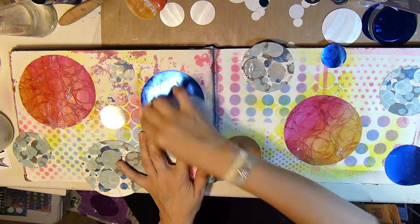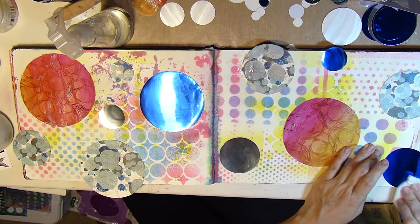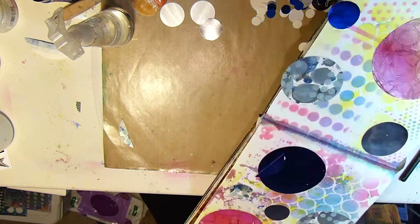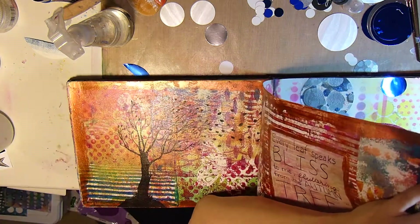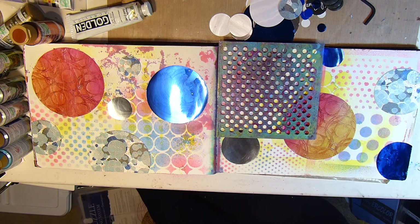Here I'm wiping away the matte medium that was on top of the shiny ones because it was getting in the way of the shine. Now I'm cutting off some of the edges of the circles that are going off the page, and that just helps the design look like it keeps on going.